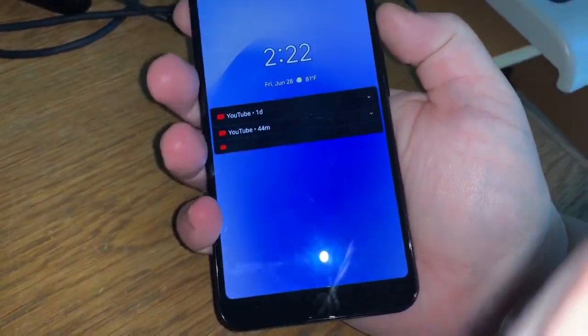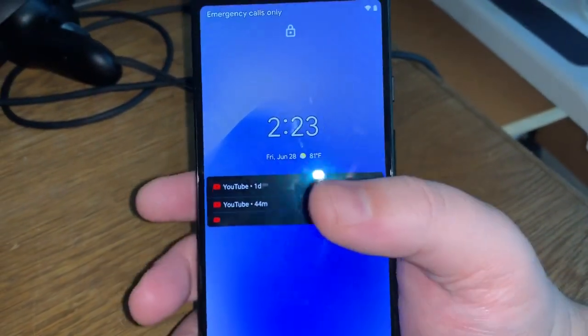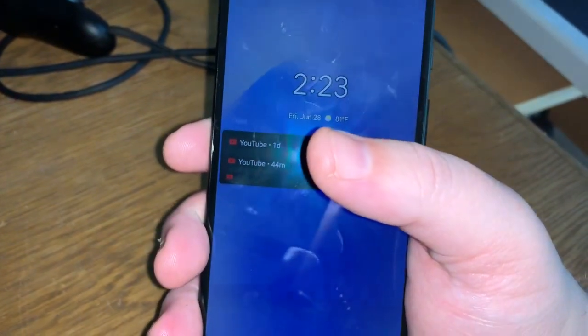This is the Pixel 3a XL. It's a nice phone. You have the smaller Pixel 3a, but being low vision, I went with the XL because I wanted the larger screen.